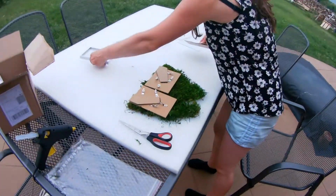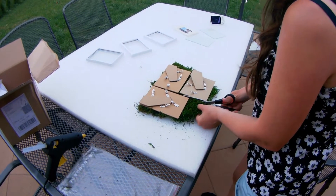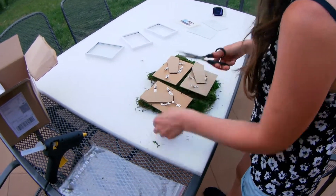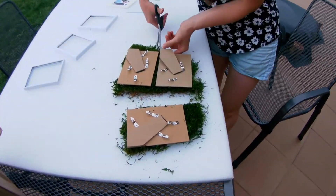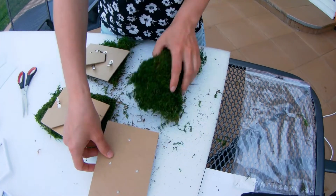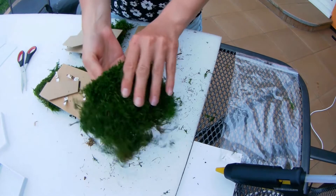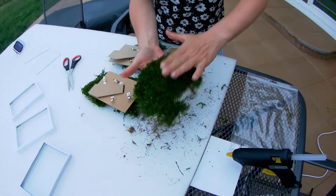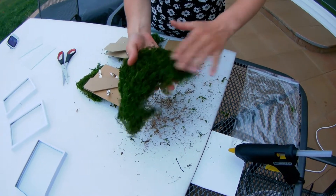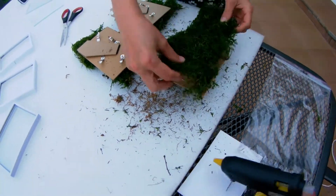Now I need to measure and cut the moss. After cutting I clean it a little bit and then I gently tap on the moss. After that we simply glue it with hot glue.